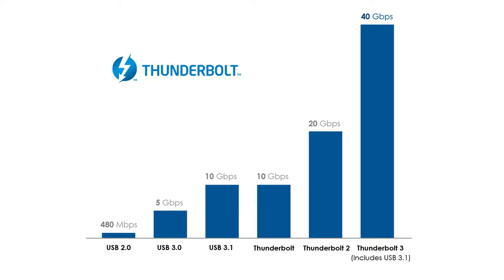It's twice as quick as Thunderbolt 2, four times as quick as Thunderbolt 1, but if you go back a little bit further to USB 2, which is still in lots of laptops and devices, it's more than 80 times as quick.